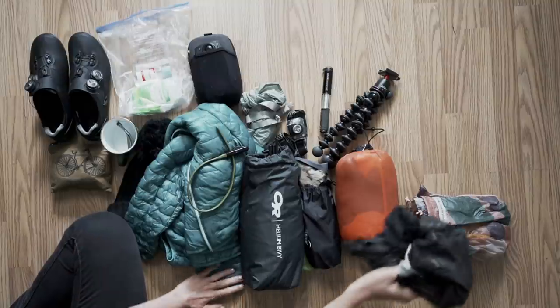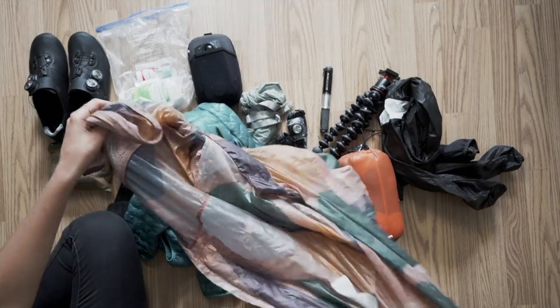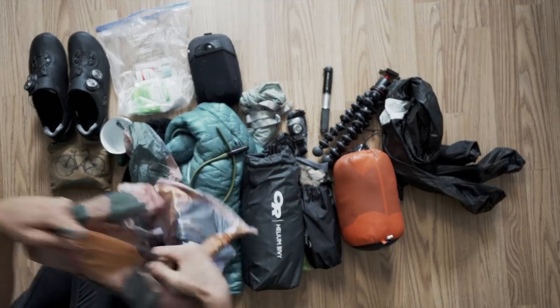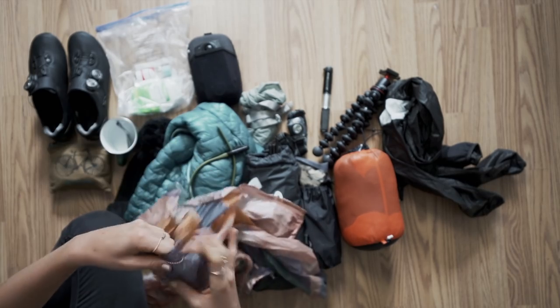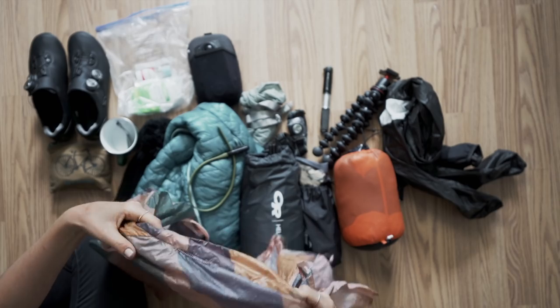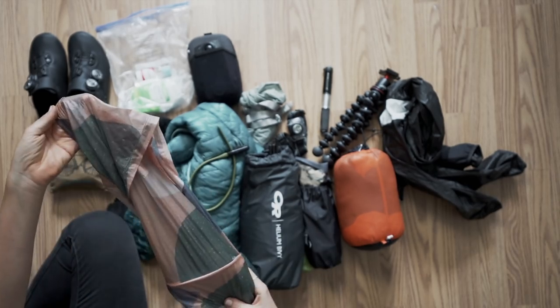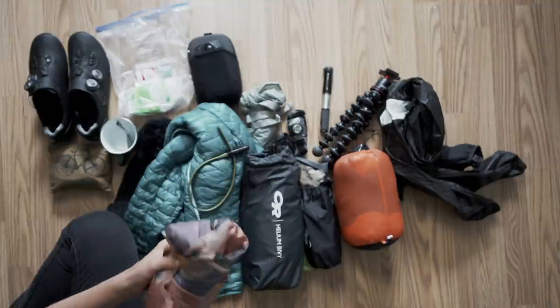Then this is one I pretty much wore all the time — it's a wind jacket. I was never really into wind jackets but I tried this one, which is the Rapha and Outdoor Voices collaboration they did recently. It is so nice, really good for if it's a little bit windy.